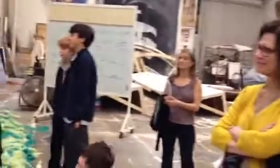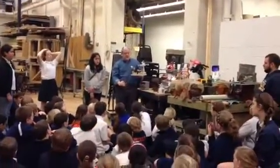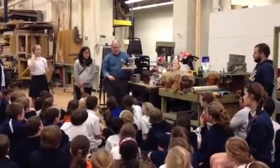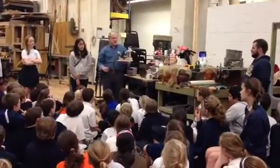I can also change the direction the shrimp is rowing by simply changing the polarity of the voltage on the shrimp. This is why DC motors are so useful. Now he's going back — he's going towards the shark.